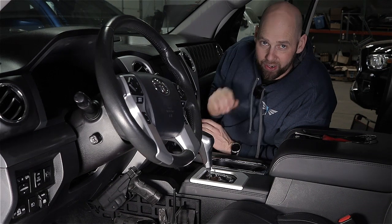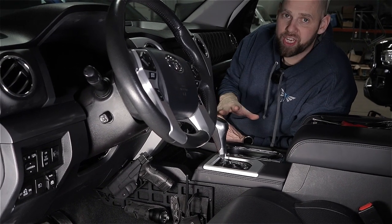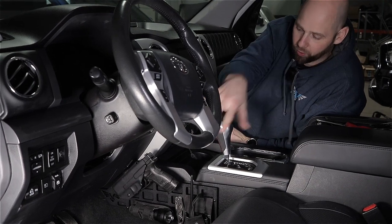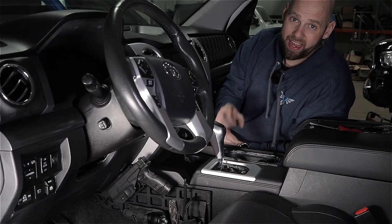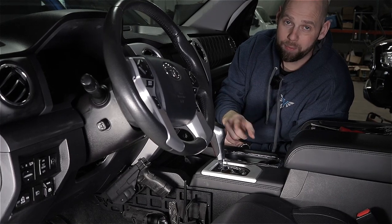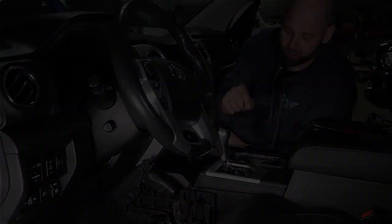Now let's load it up with gear. That wraps up the installation — as you can see it's a pretty quick, fast install. Shouldn't take you more than an hour to do both sides and then you can organize all your gear. As always, if you have any questions feel free to reach out to us at info@victory4x4.com or give us a call at 269-353-1184. Hope to see you guys on the trail.